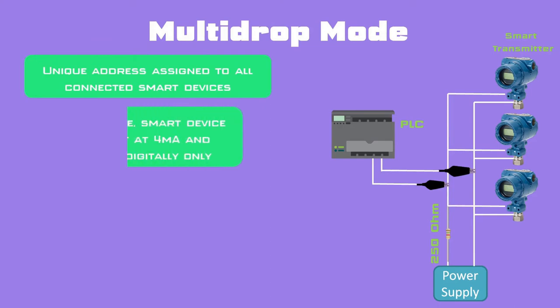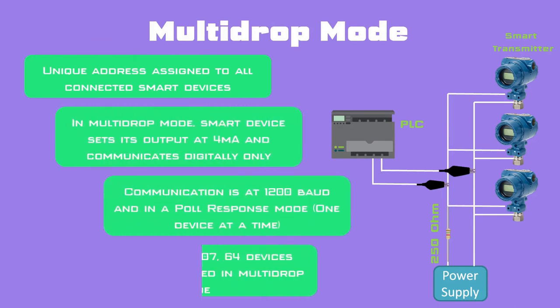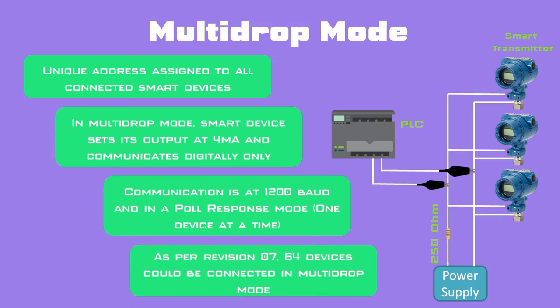In multi-drop mode of HART protocol, a unique address is assigned to all connected smart devices on the network. The moment we set the address of a device other than 0, the mode changes to multi-drop mode. In multi-drop mode, the smart device sets its output at a constant value of 4 mA and starts communicating digitally only at a data transfer rate of 1200 baud. All devices do not communicate simultaneously; they communicate one at a time in poll-response mode. The master polls each device and only the intended device responds. With the latest revision 7, up to 64 devices can be connected in multi-drop mode.